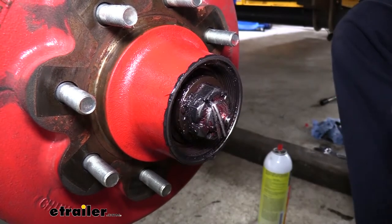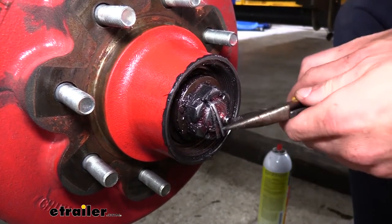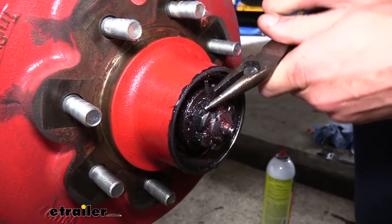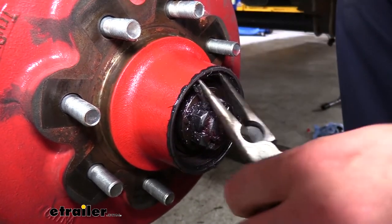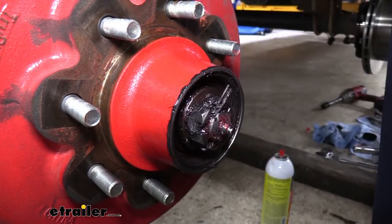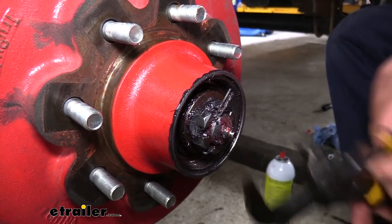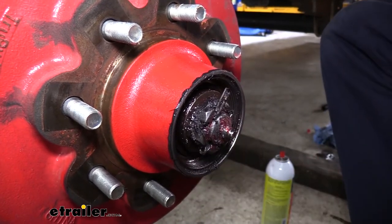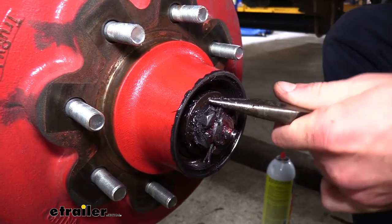Once you've got your cap off, you can access what's inside. We'll need to take out the cotter pin that's holding our nut in place. We're just going to bend it back upright and then push that pin out. One of the things you can do if you're having a difficult time getting the pin out is that the nut's usually not very tight. You can either spin it by hand, or use channel locks just to move it a little bit whichever way to relieve some pressure and make it easier to get the pin out.